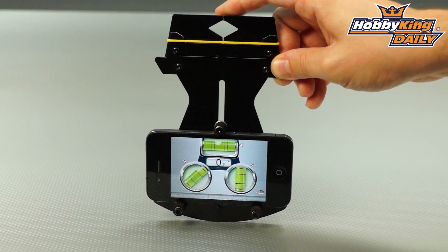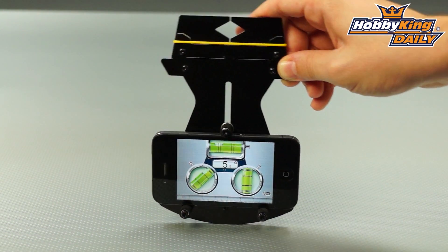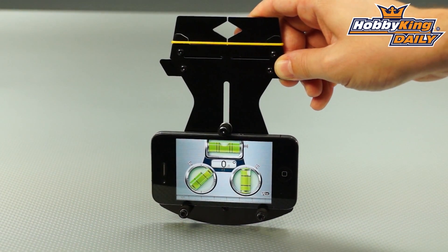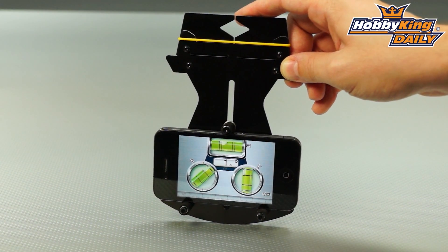Clamp it on your helicopter blade, and you'll be able to get an instant reading of the pitch right through the app on your smartphone. Really cool product, guys. It saves you from buying an expensive separate digital pitch gauge, and you can just use it with the free app on your smartphone.